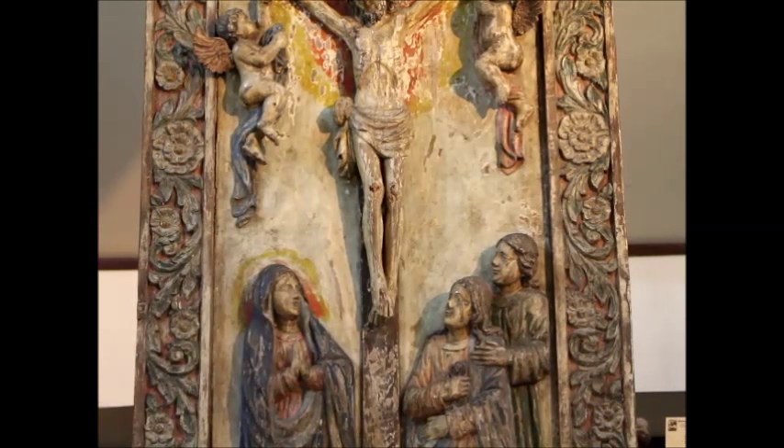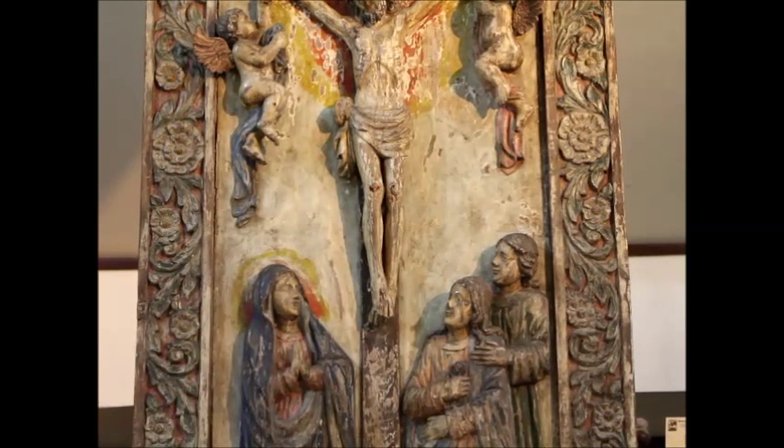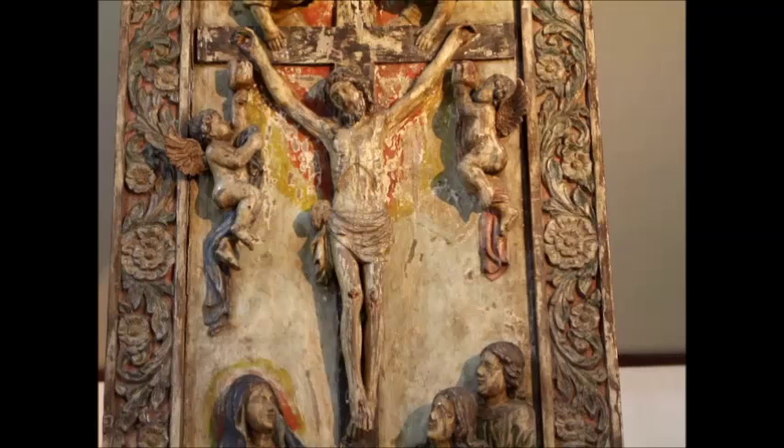The angels are holding cups up to catch the blood of Christ as it drips from where the nail holes are in the hand. This is a single piece of wood that it's carved on, and then on the outside around it the frame is four more pieces of wood. This is a stunning piece.